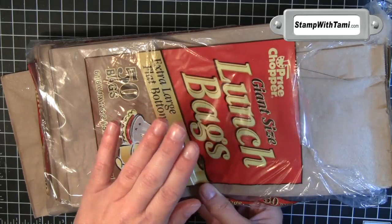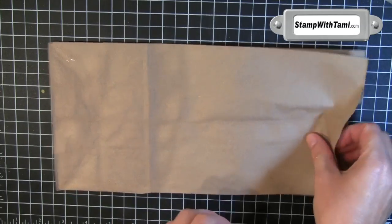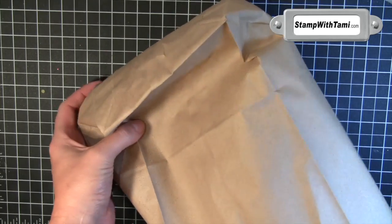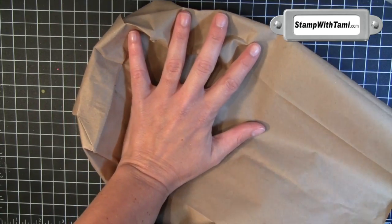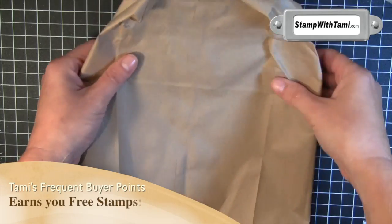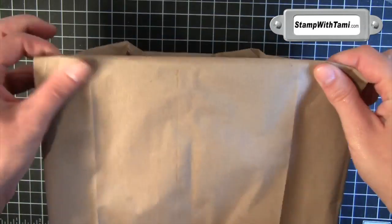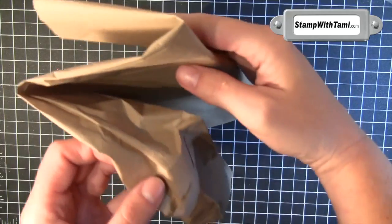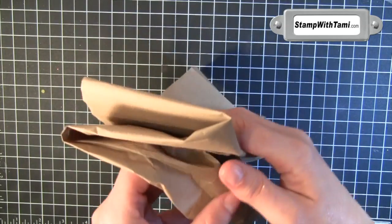We are starting off with a generic lunch bag. True story, it all starts with a lunch bag. We're going to take this puppy, open it up — just like that, kind of folded. So it's almost kind of inside out. I'm going to fold on that line that was the bottom of the bag, and then fold it back on itself. And if you're looking down on it, we have kind of a Z.